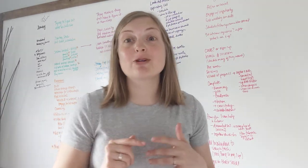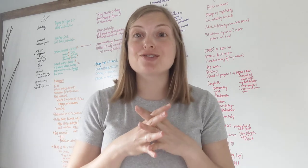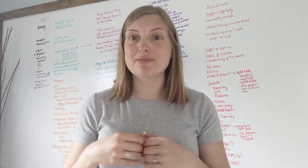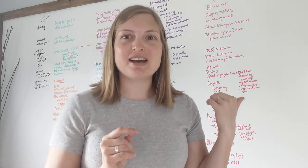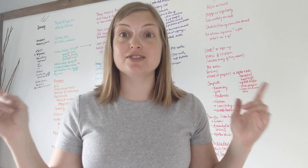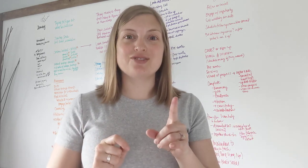Hey everyone! Today I'm going to teach you how to make a giant whiteboard for under $60. I'm a small business strategist and I whiteboard all the time with my clients and for my own business. As you can see I'm currently working on something behind me, and I get asked all the time how I made this because a whiteboard like this can cost thousands of dollars. This is eight foot by four foot and it is super simple once you know how to do it.